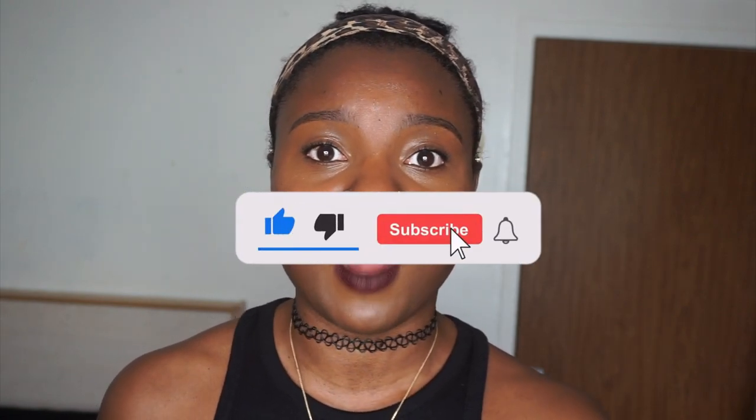That's all I have for you guys. If you like this video, give it a thumbs up, subscribe, and hit the bell so you're notified whenever I upload. Until next time, I'll see you guys in the next one.